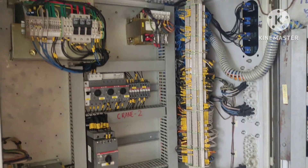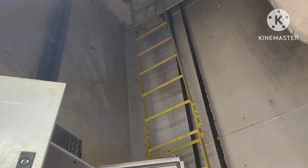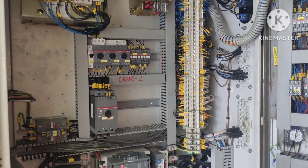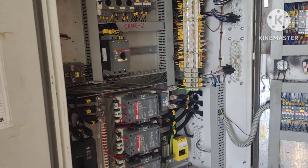Hello guys, welcome to my channel Haritha Mariner. In this video we are going to discuss a very important problem regarding a McGregor cargo crane.